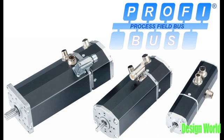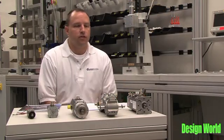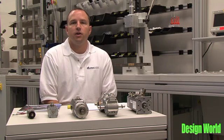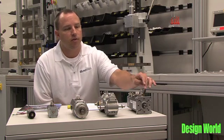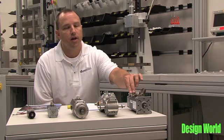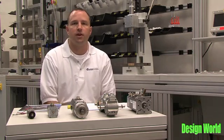Similar to the CI motor, the PB motor — which is the PROFIBUS Integrated motor shown here — is a PROFIBUS DP integrated electronic motor that allows the motor to be a slave on a PROFIBUS DP network. It has a power connector in this frame size, a logic supply connector, a CAN connector for initial setup, and a PROFIBUS connector which then would connect to the rest of the PROFIBUS network.